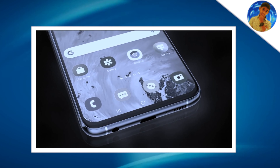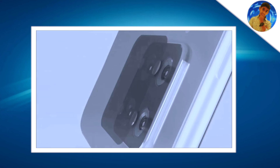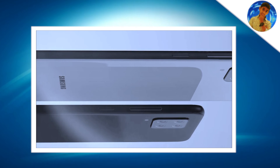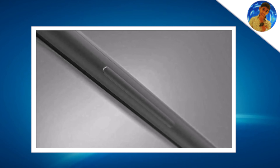The A52 5G version also has a 6.5-inch display, runs on Android, and uses a Snapdragon 690 processor. Memory variants include 6GB with 128GB and 8GB with 256GB storage, with a microSD card slot.